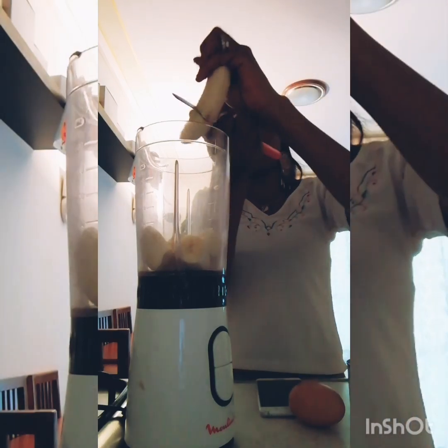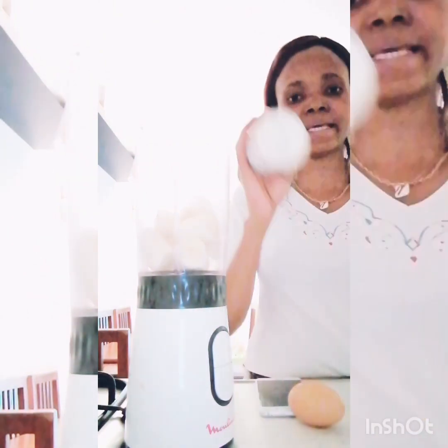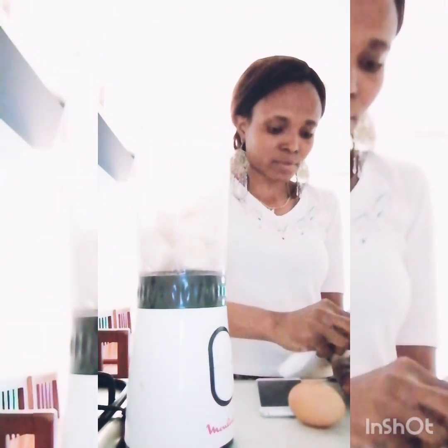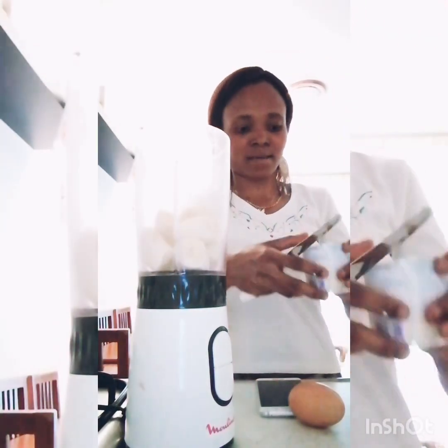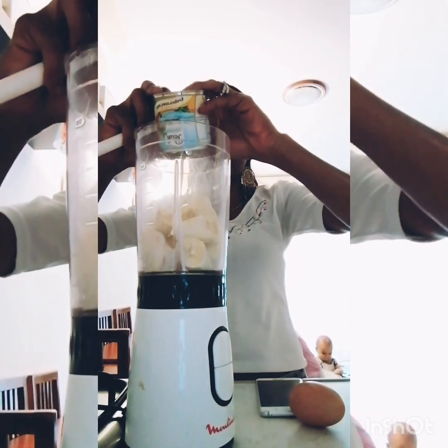Okay, I've got the two bananas inside. Next thing I want to do is put my one tin of milk. I'm going to add the tin of milk inside the blender.